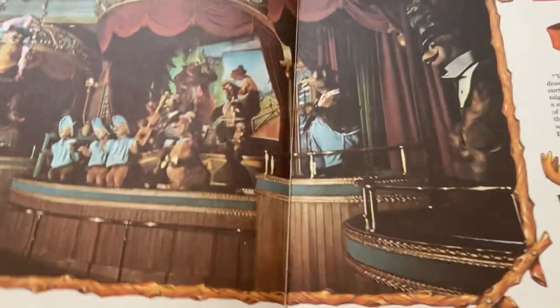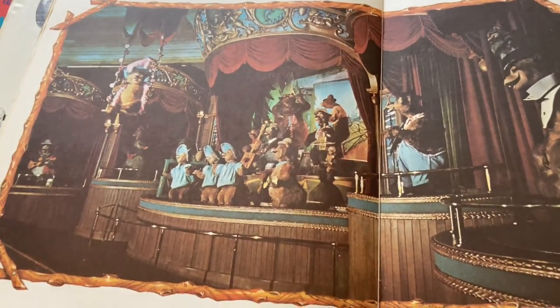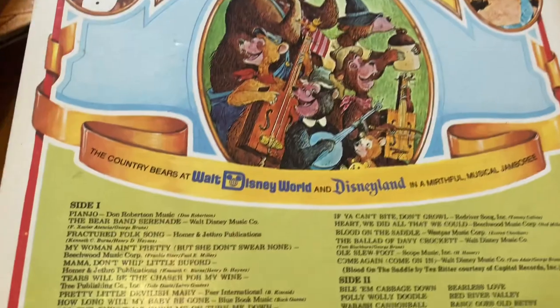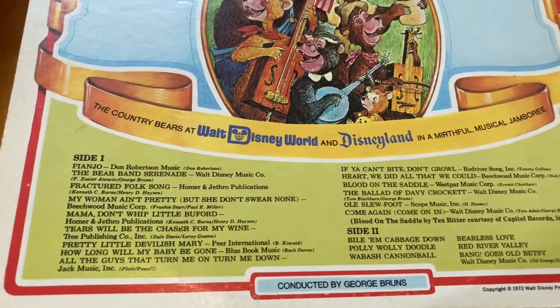Most of what I do know is like vintage stuff. I have these VHS tapes of like plan-your-vacation Walt Disney World, but they're from the sixties and seventies. I just think it looks really cute.